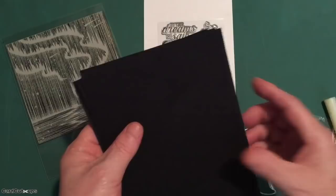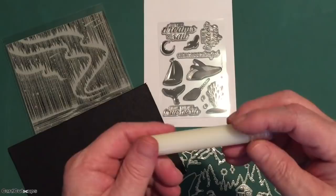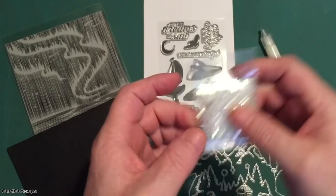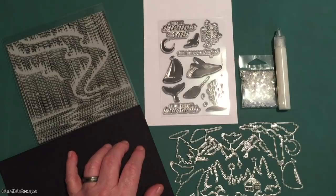We do get some terrific add-ons in this kit too. We get four sheets — eight and a half by five and a half — of handmade black watercolor paper, very interesting. We also get a tube of glow in the dark lacquer pen — can't wait to try that out — and also a package of shiny silver stars. As always, they give us a huge bunch of stars.